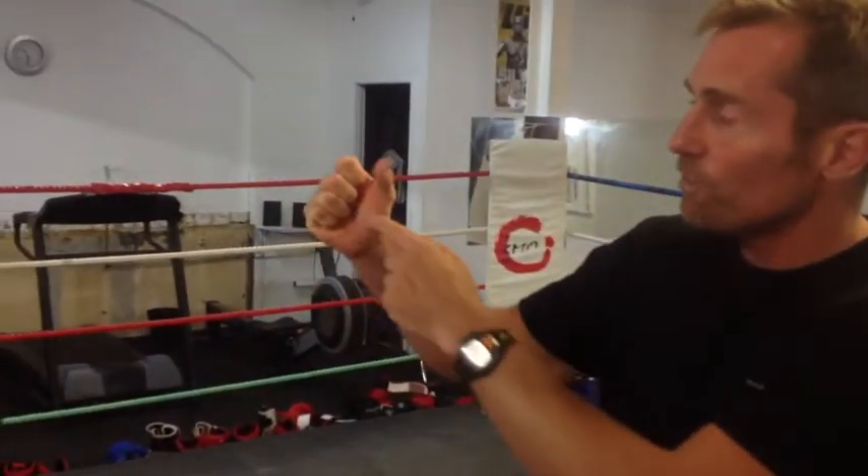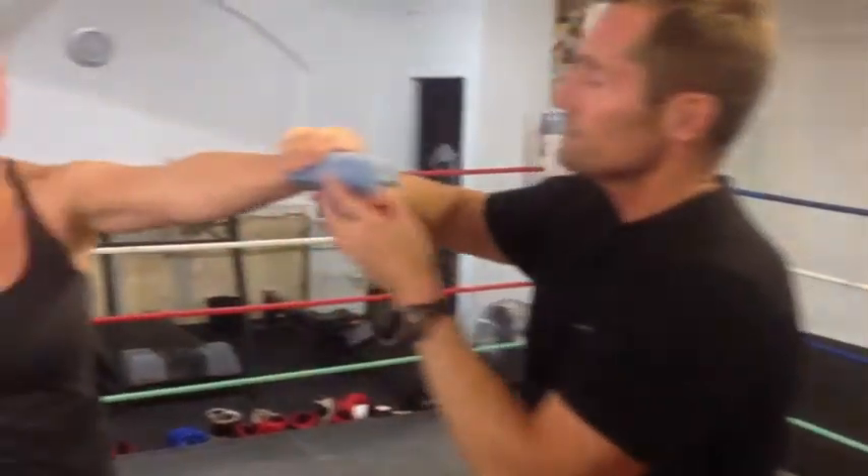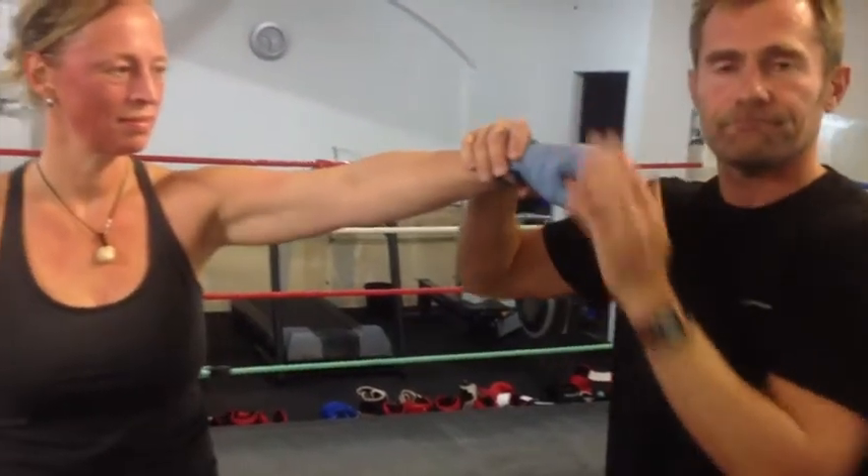Wrap it up — one, two, three, four. Thumb underneath. Here's a hand wrap — I'll just grab the wrap here. So it's exactly the same. Nice and strong along here. Form, you know, really important to get the wrist and the fist correct. Solid. Thumb underneath. Keep it true. That's what you need to know. Give it a go. Okay, thank you.